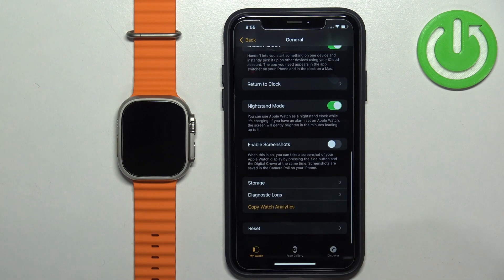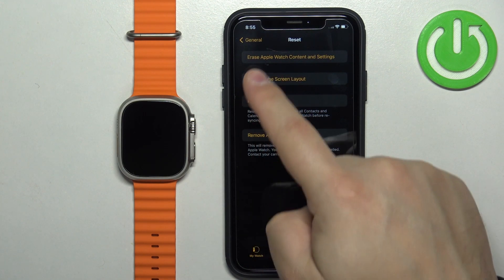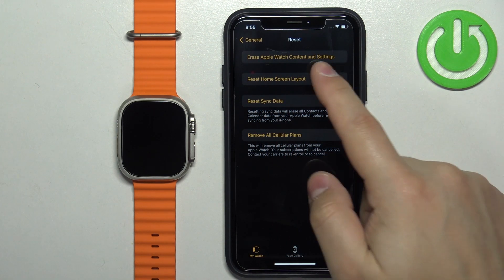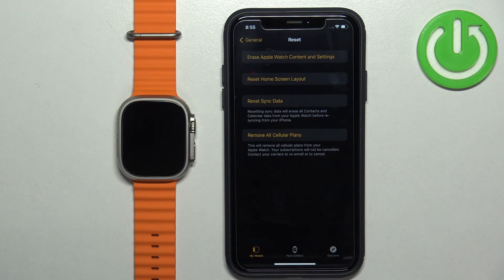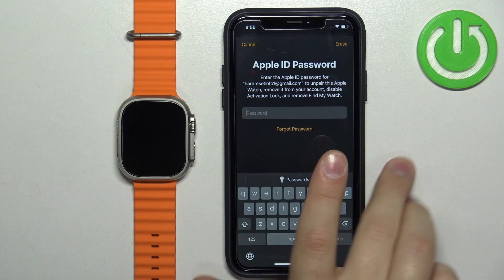Find the Reset option and select it. Here we have an option called 'Erase Apple Watch Content and Settings' — tap on it, then tap on 'Erase All Content and Settings' and tap again to confirm. Now you need to enter the password for your Apple ID account to confirm it's you.